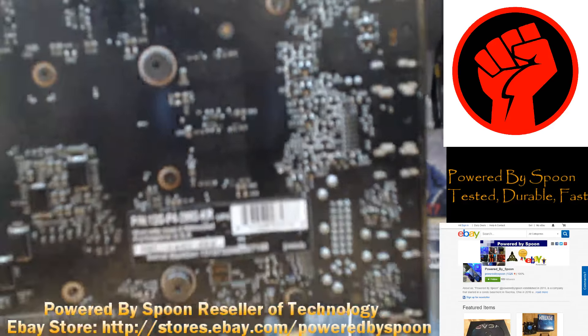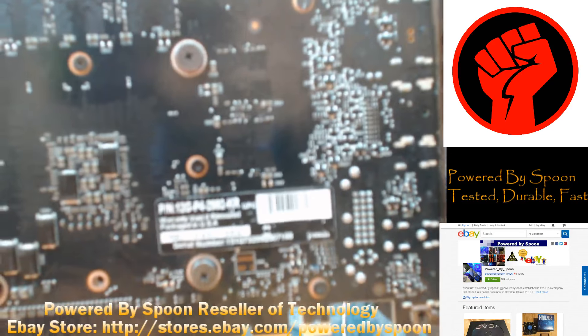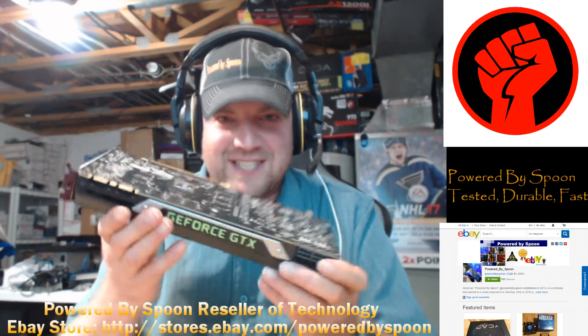They even went so far as to put the correct serial number — that is the actual serial number, in the right spot, from the Titan — and this is a 970.